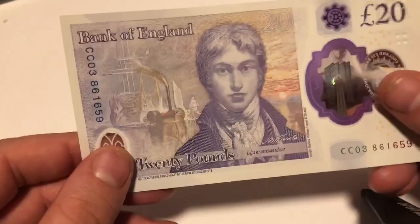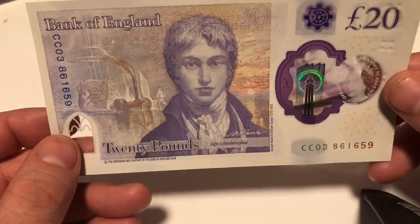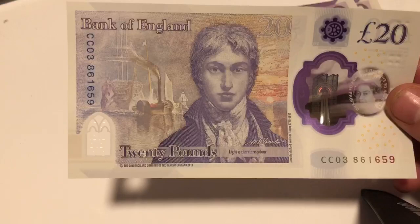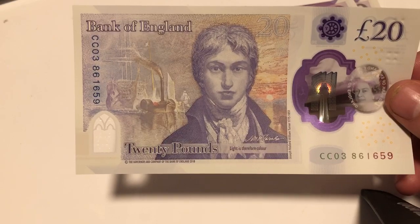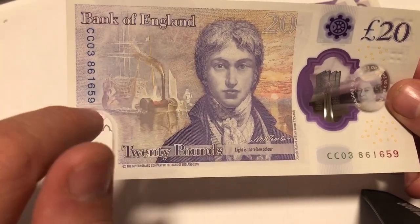On the other side we've got William Turner. I know next to nothing about William Turner to be honest — I'm just oblivious to it. There's a nice scenery — a steamboat, a ship.